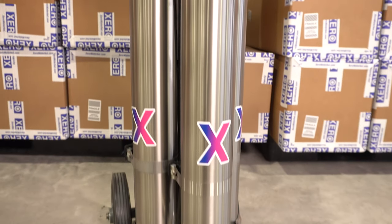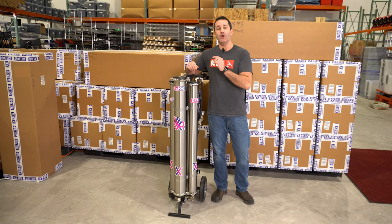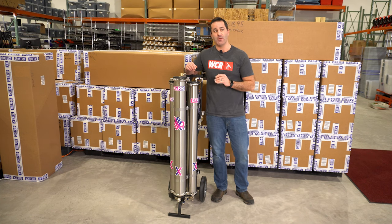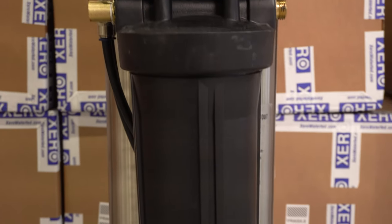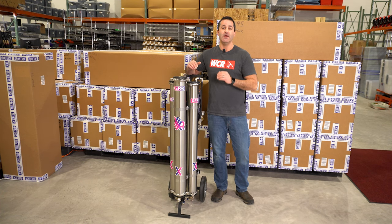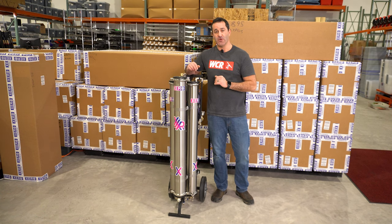The wastewater from the back two RO membranes feeds the third RO membrane up front. This third RO runs off the wastewater of the back two RO membranes. The only wastewater you're going to have comes from this third RO membrane. The pure water side also feeds the 20-inch refillable DI, so you have two inlets on this DI.